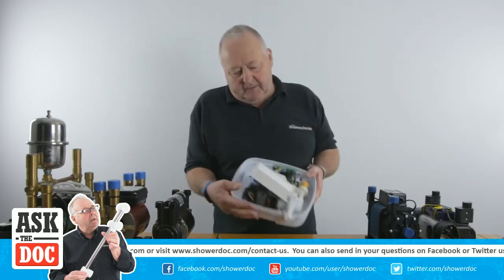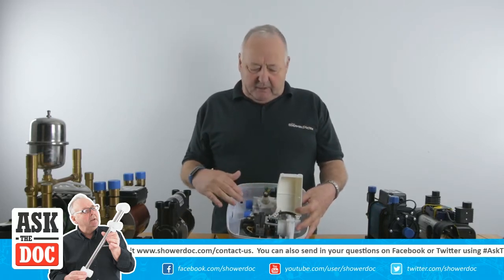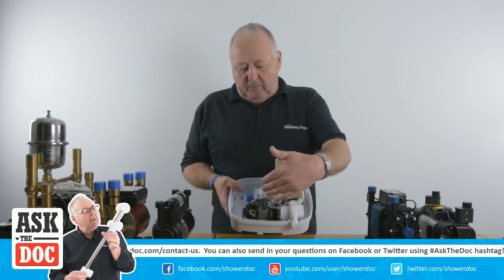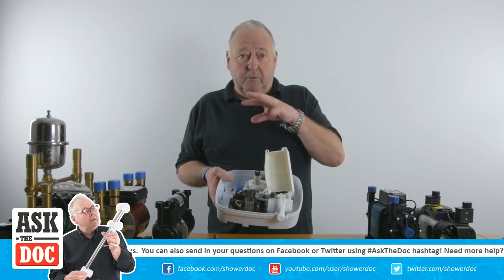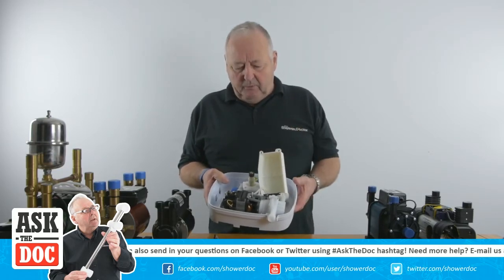We have this kind of thing here, which is just a pump for an ordinary shower with the hot and cold going in, and what this does is it just boosts the pressure a little bit inside. Fairly normal little pump. This motor is used extensively in some of the other pumps, for an electric shower and that kind of thing. So a fairly normal little motor.